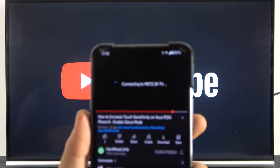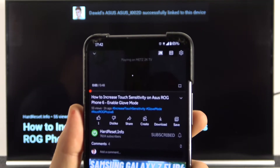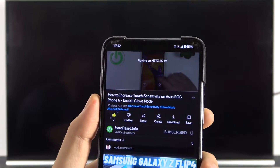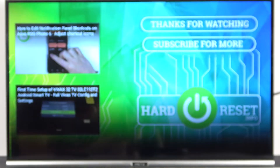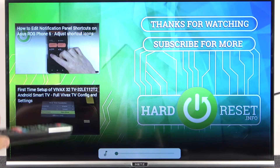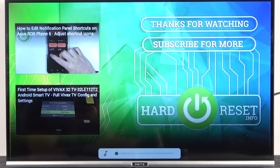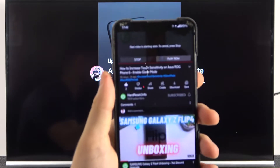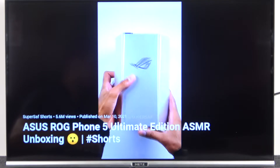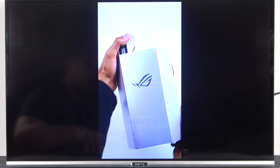On the phone it shows loading information. As you can see, we have successfully cast this video from our phone to our METS TV. That's very simple.